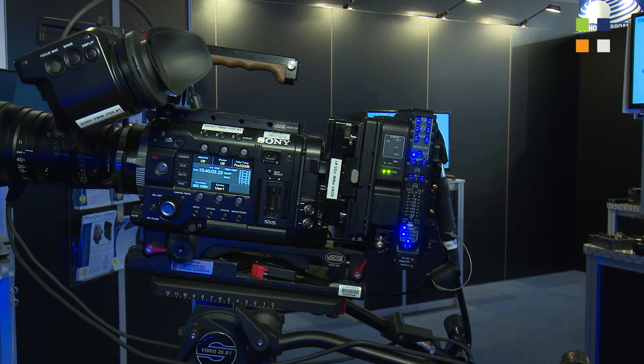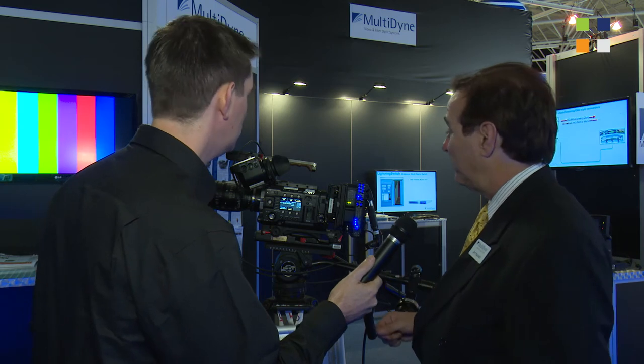We're showing it with the F55, Sony's flagship 4K camera, and showing how easy the integration is. But it will work with any 4K camera. We're very proud to show that this year.